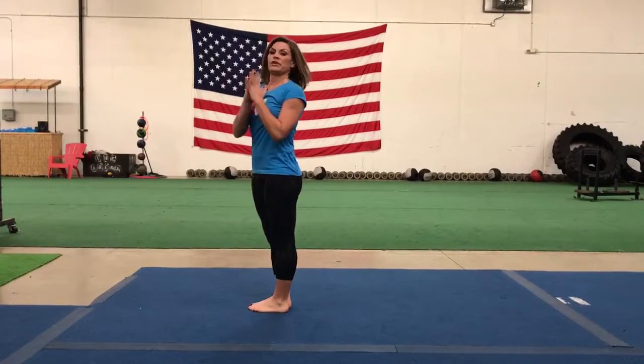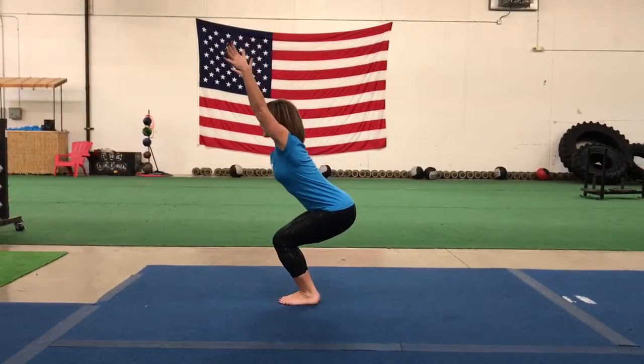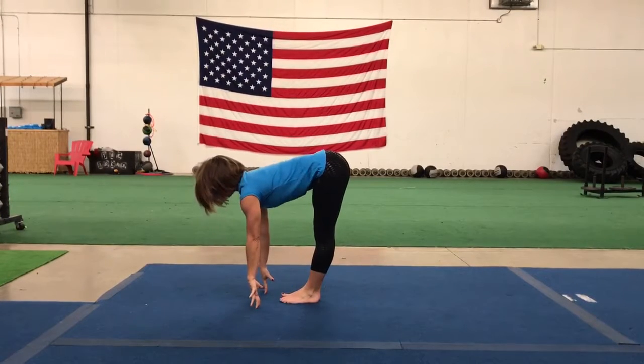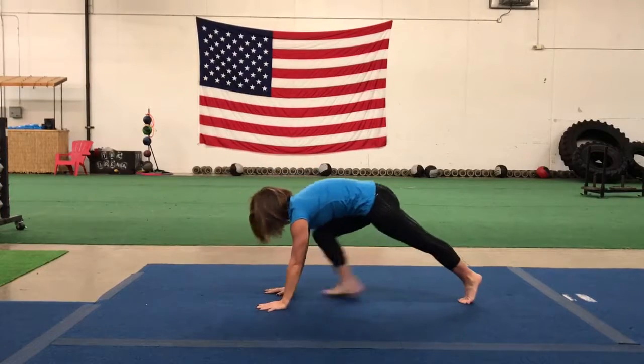So that's the complete sun B from this angle. I'll show you from the side angle so you can get a better view. You can start with your hands at heart center. Inhale to chair pose. Exhale, forward fold. Halfway lift, breathe in, flatten out your back. Exhale, plant your hands, step back, high plank.